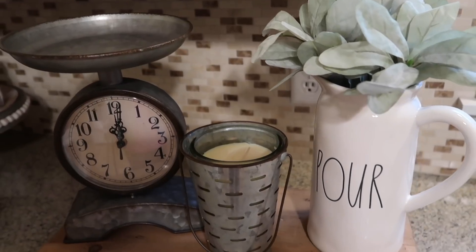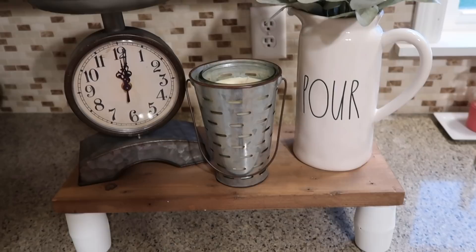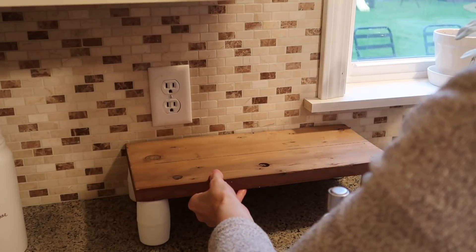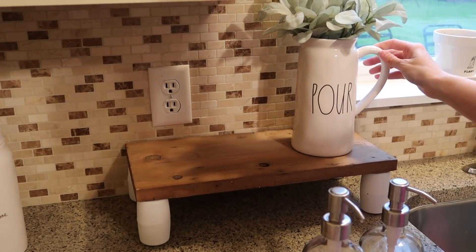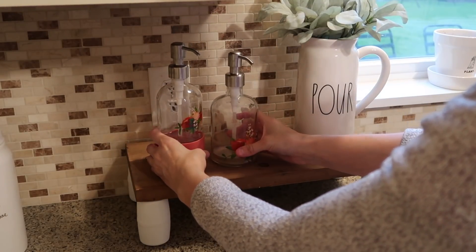I did decorate this one of two ways. I love a lot of the decor I already have in my kitchen and I love the way this looks, but you can also just take your soap dispenser or your dish soap dispenser and stick them right on here as well and put it near your sink.